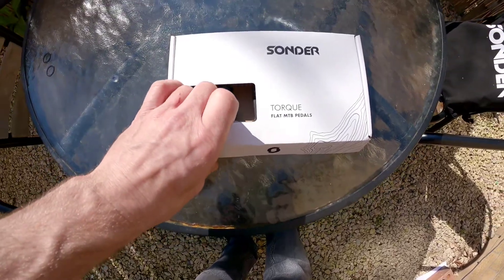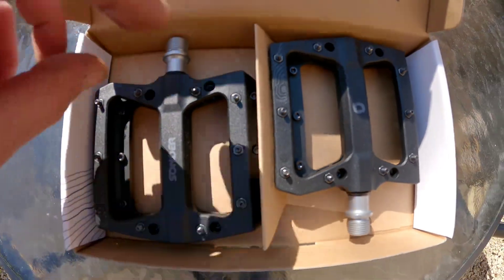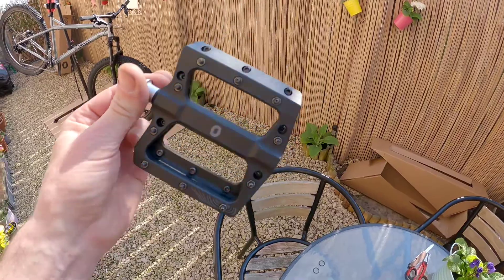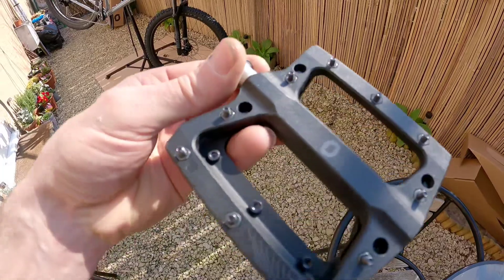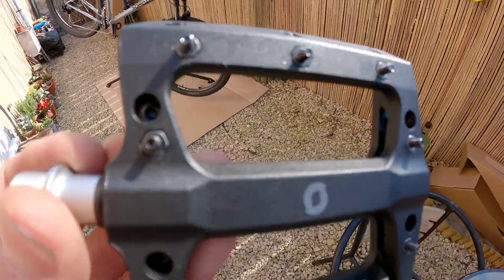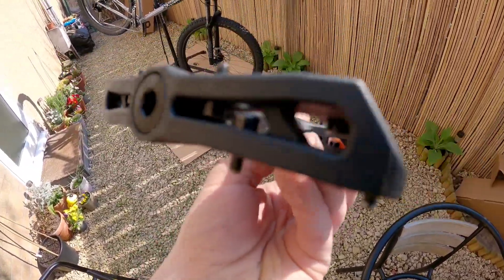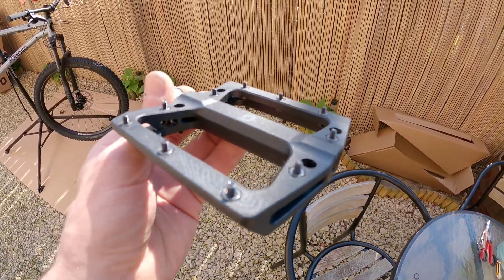These are the Sonda Torq flat pedals. Let's get them out of the box and see what they're like. First look — really smooth, not plain at all, looking pretty nice. Happy with them, good for money, nice big spike, shouldn't slip off them. They are a plastic pedal — that fancy modern plastic stuff, can't remember what they call it — but yeah, really happy with them.